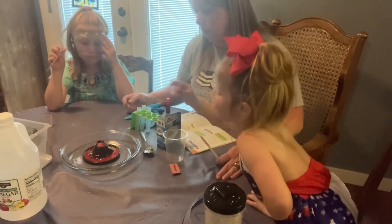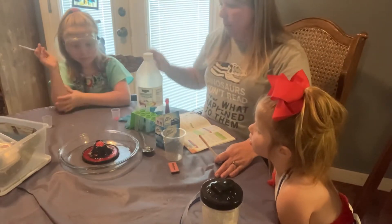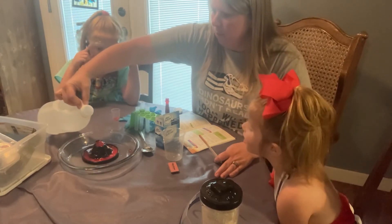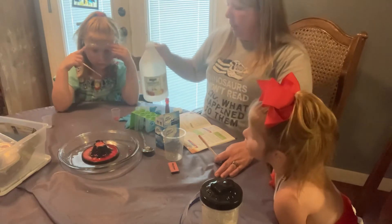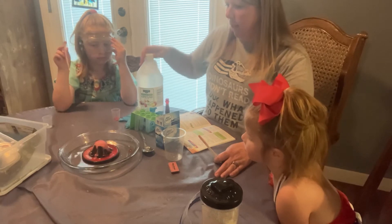Yay, volcano! The volcano is done! Look, the bubbles are starting to come up. I bet if I pour some more on there, we'll get more bubbles. Let's add a little more vinegar. It looks red — we just made it red. Now it's bubbling out. You see our volcano erupting with all the bubbles? The vinegar and sodium bicarbonate mixing in there?